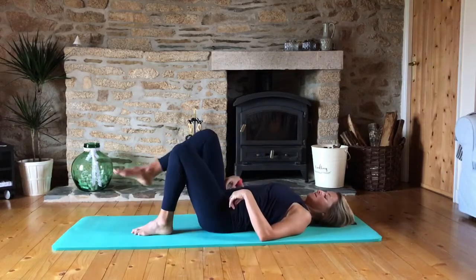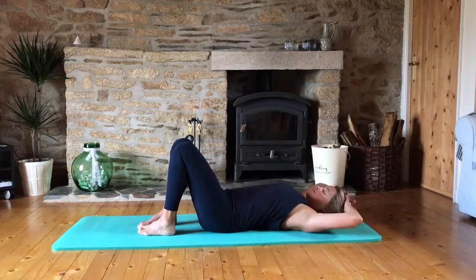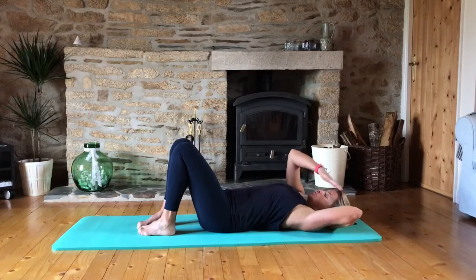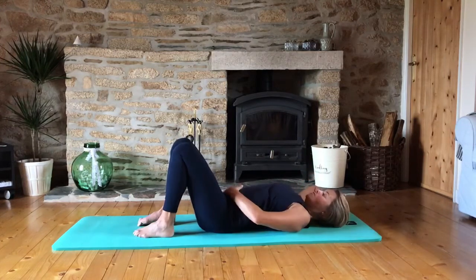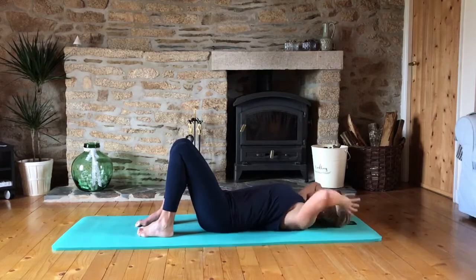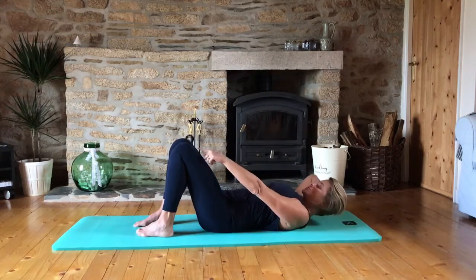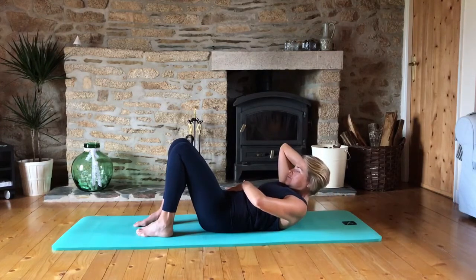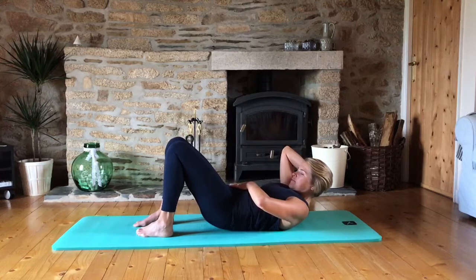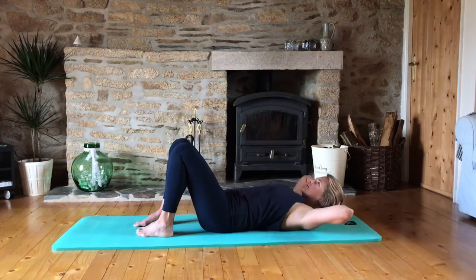Taking the legs back, feet flat on the mat now. Head is going into the hands, elbows are in your peripheral vision. We're going to do our ab prep exercise. Pelvis is neutral, a little gap between the low back and the mat. We inhale, our eye gaze goes to the kneecap. Exhale, ribs are gliding down towards the pelvis — we're not tucking that pelvis under, we're keeping it nice and flat. And then lengthen away.